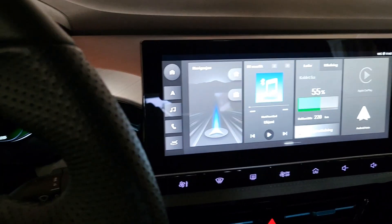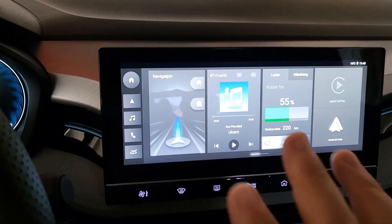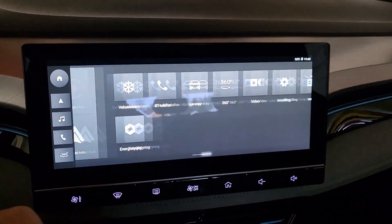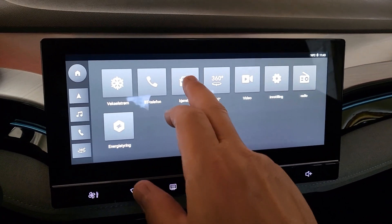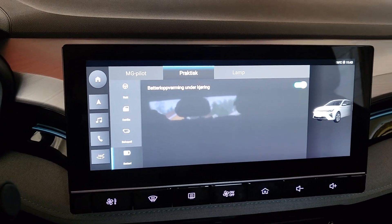Chers amis francophones, question d'un auditeur : pré-chauffage de la batterie avant de charger. À utiliser, je dirais, en température en dessous de 10 degrés. Je vais vous montrer comment on fait. Le véhicule doit être en marche pour que ça fonctionne. Vous allez passer le doigt de droite à gauche, appuyer sur le véhicule, aller tout en bas sur la batterie et presser sur la touche pré-chauffage.